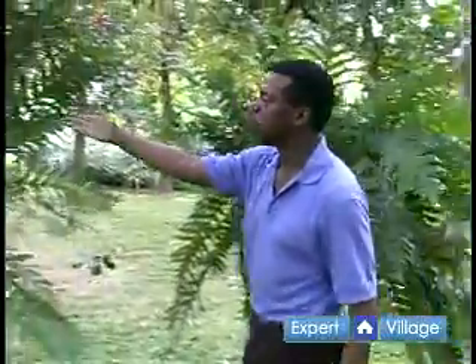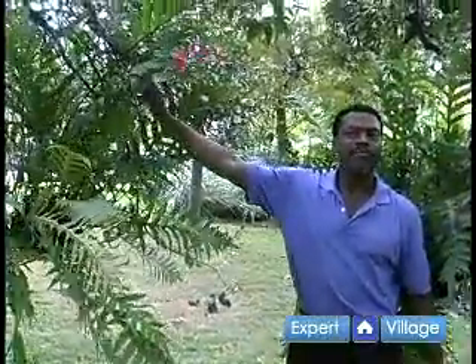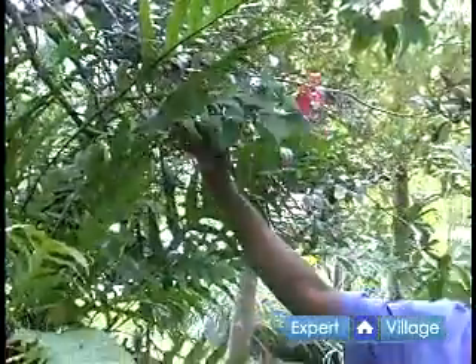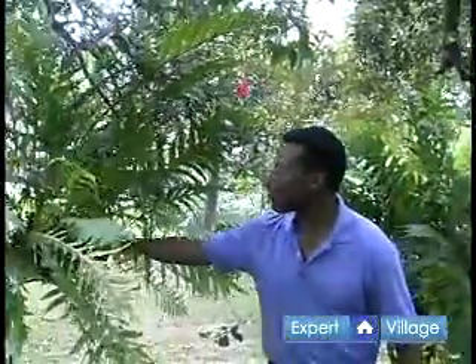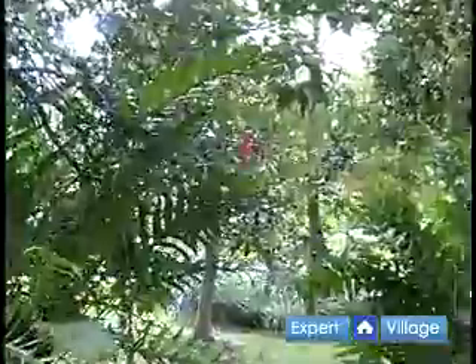Now if you look at this polypodium over here, one would think that it is sprouting a flower. No — this happens to be an impatient seed that got lodged in here and continued to grow. It liked the substrate that the fern was growing in, and therefore that allowed it to grow in there. But this is a fine example of what polypodiums are.